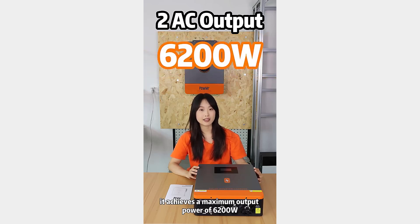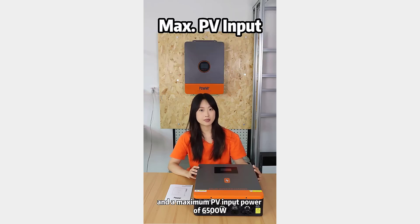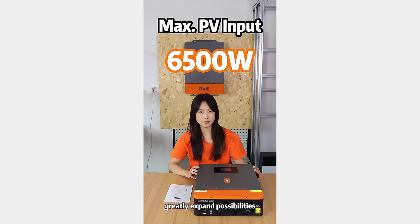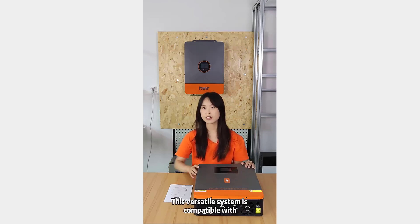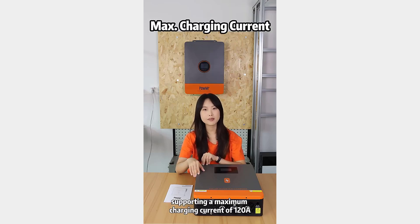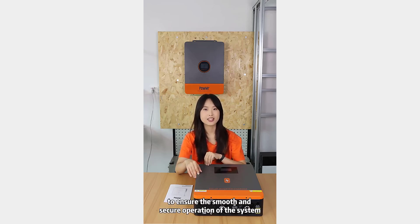This results in higher energy conversion efficiency, which is essential for maximizing the benefits of your solar investment. The inverter supports a variety of AC voltages — 220V, 230V, and 240V — and can be used in grid-tie systems, making it a flexible solution for different setups. Its compatibility with both 24V and 48VDC battery voltages adds to its adaptability, catering to various battery configurations.